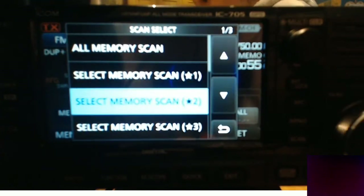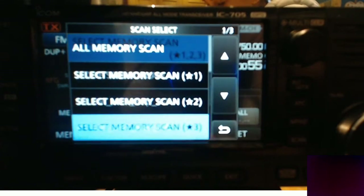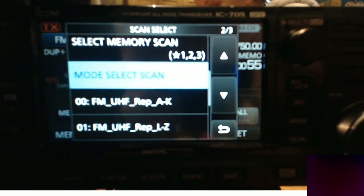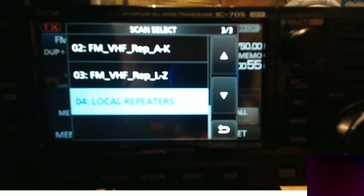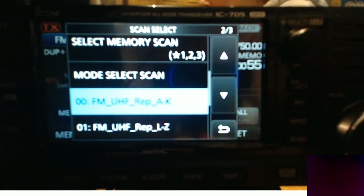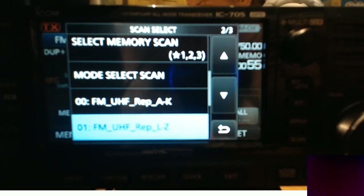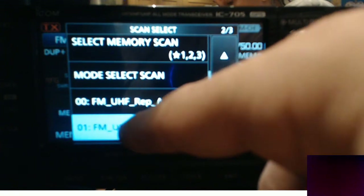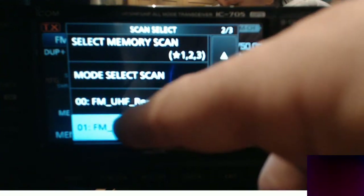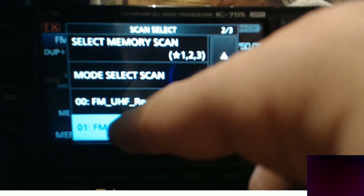Now I've got this pre-loaded with the Moonraker code plug so I've got my own memories that I've put in here, but there's also lots of memories that are in here. These are the groups that have been created within the DR mode. So let's say for example there's one here called FM UHF repeaters. If we select that it will now just scan those items that are in that group or in that DR group.